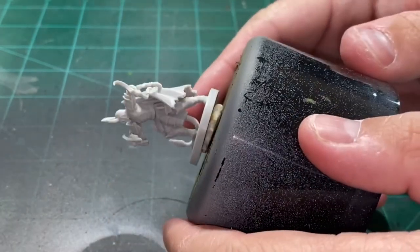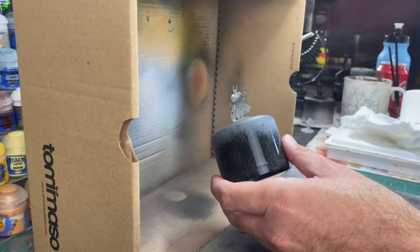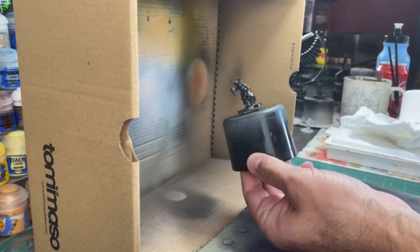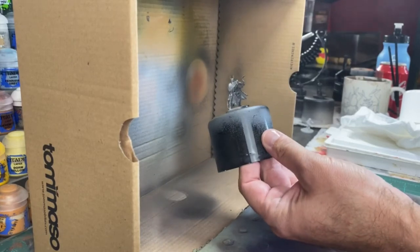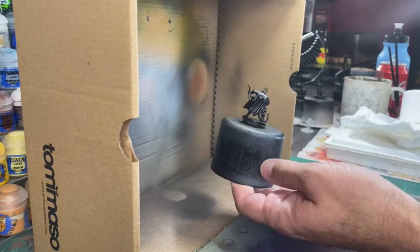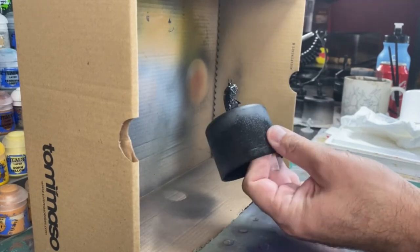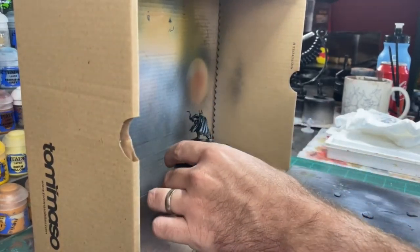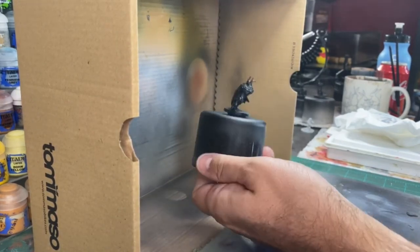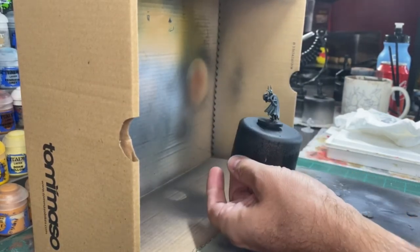I use old caps of spray bottles and spray cans with some sticky tack to post the model on, and go ahead and coat it with some black. We're going to be doing some Zenithyl highlighting. If you're using spray paint, do it outside unless you're going to use a ventilator. Once you spray it all with black — I'm using Chaos Black — I'm going to spray some gray, some Citadel Mechanicus Standard Grey, from a 45-degree angle.